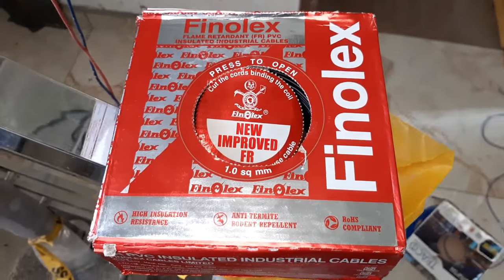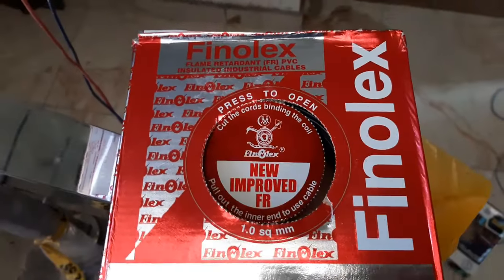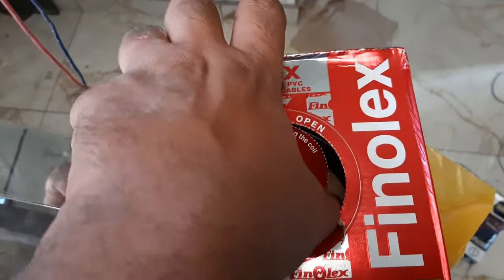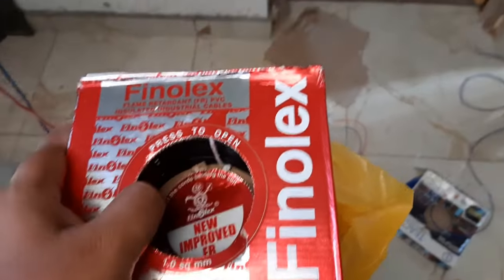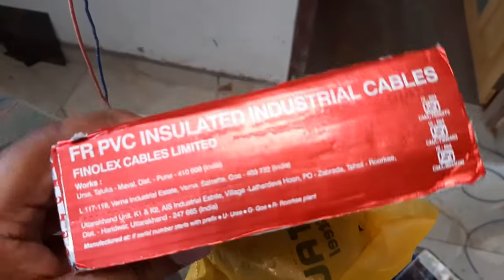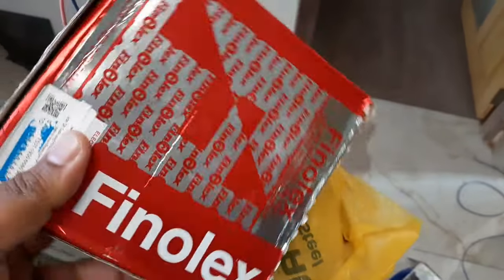As we all know, Finalex is one of the best electric cable manufacturing companies in India. There are so many duplicate Finalex cables in the market. In this video, I am going to show you how to check whether a cable is original or duplicate.